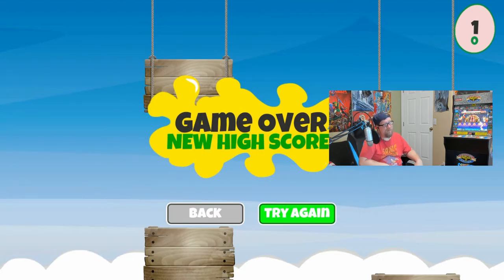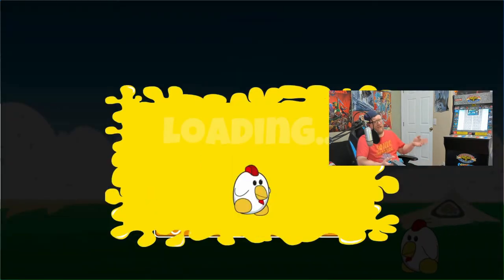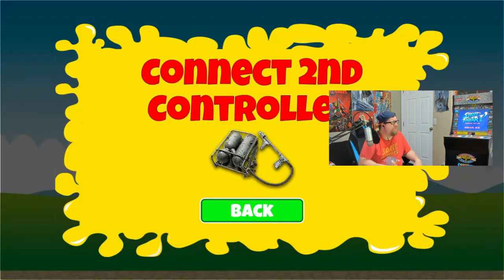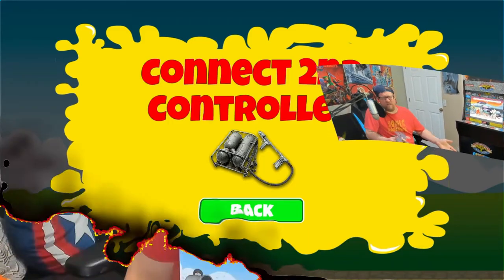That's some epic game-over music though. So I clicked on multiplayer - obviously it wants a second person to play with. I hit back, it says connect second controller, and then there's just a picture of a fucking flamethrower. Why does the second controller screen have a picture of a flamethrower? That's really fucking weird.